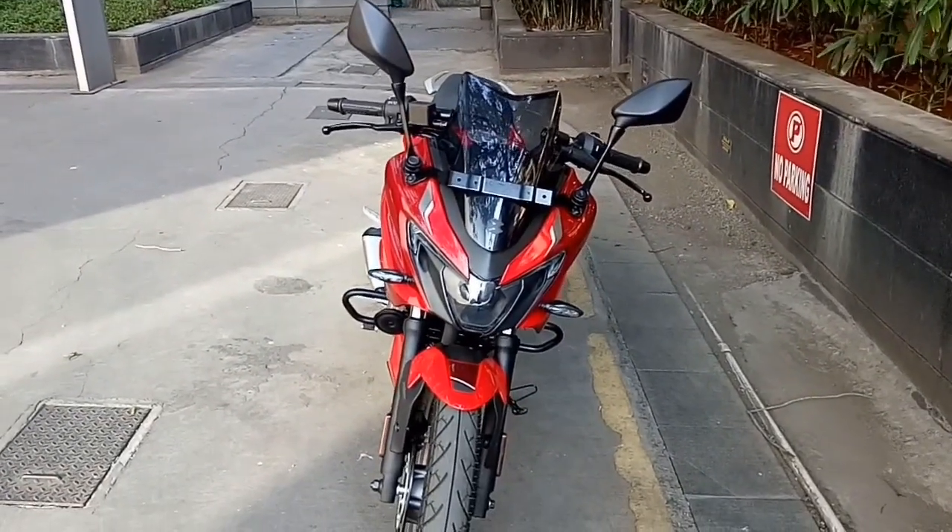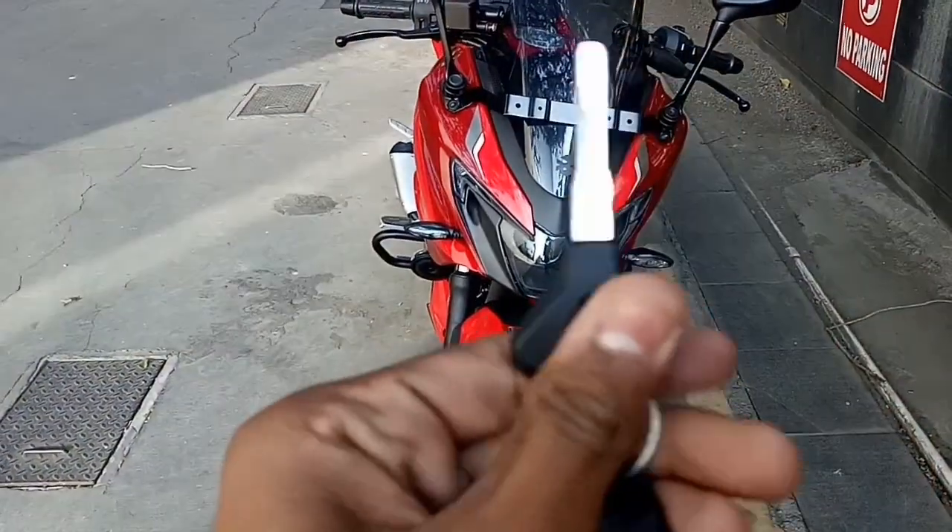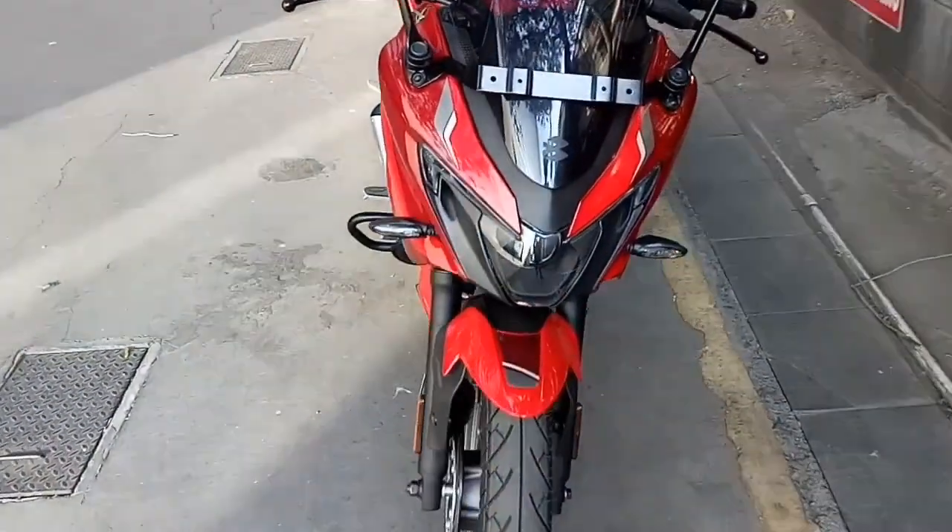I am Seth and today I am going to make a video on the newly launched Bajaj Pulsar F250. First, let's look at the key — this is the key of the Bajaj F250.